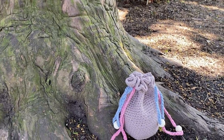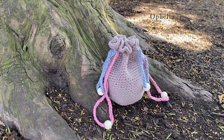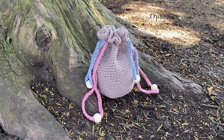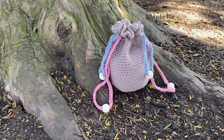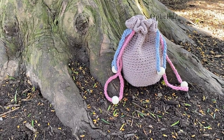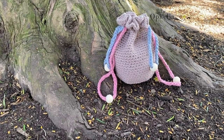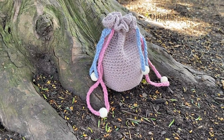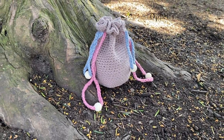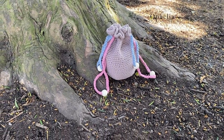Hi everyone, it's Anja here and I'm back with another video for Ophelia Talks. In today's video I am making a drawstring bag. You might think, oh my goodness, there she is again with a drawstring bag — and yes, I have kept the design very simple, but there is something very special about this drawstring bag. It's magic.